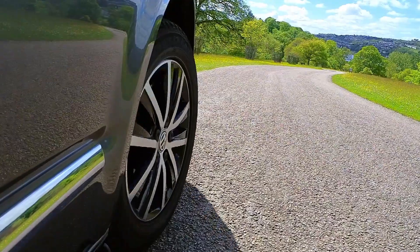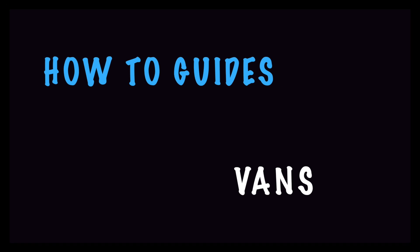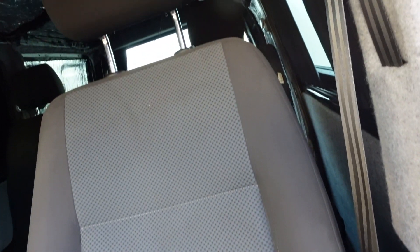Hi guys, welcome back. This is something I wasn't actually going to be doing a video on. I got a package from Stitches and Steel, found a few products, some of which have been out of stock for a while and they've arrived and they are brilliant. So I was looking for some seat options and the ones which caught my eye were the Stitches and Steel.